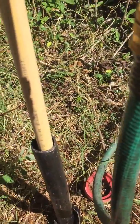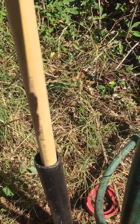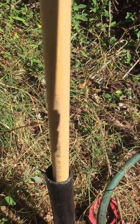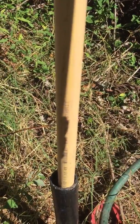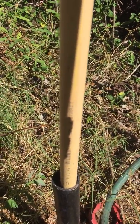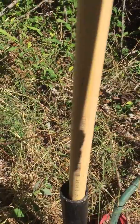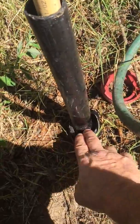I took a two-inch pipe, cut teeth in the bottom of it, made a handle on the top of it. On the opposite end from the teeth, I stuck a water hose in the middle of the pipe and just started twisting it, and bored through the ground with it. Took a couple hours. That was a couple of years ago — I didn't video that.